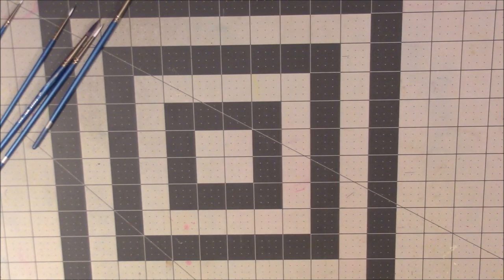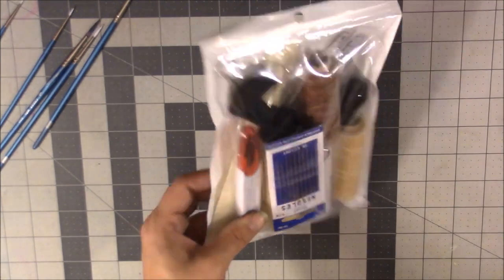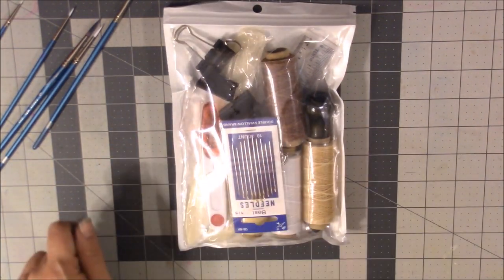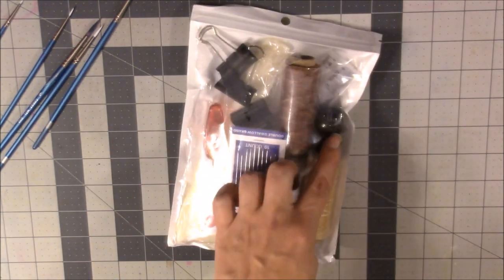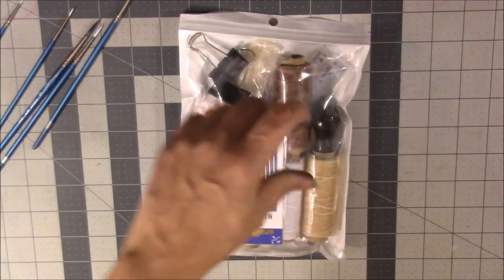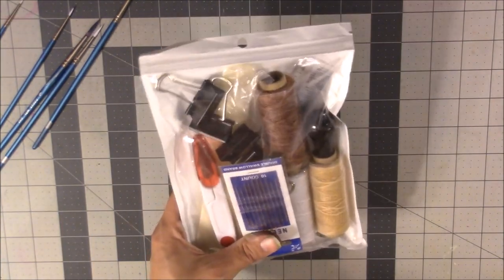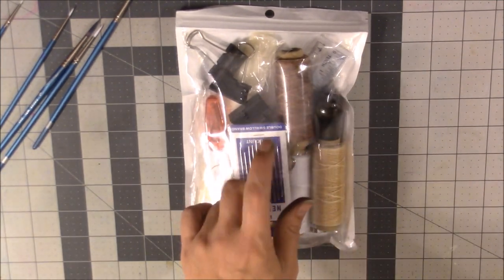To go with the bookmaking, I got a bookbinding kit that comes with needles, wax twine, a ruler, clips, a bone folder, small pocket scissors, and a Japanese screw punch for poking holes in paper. Reading through the Making Handmade Books book, I have pretty much everything I need in this little kit — except glue.